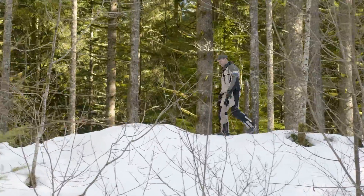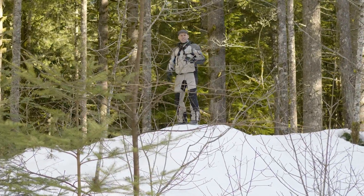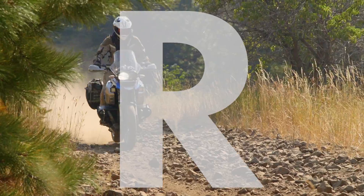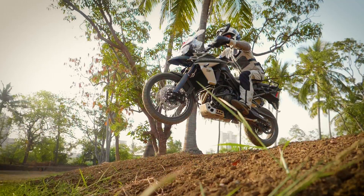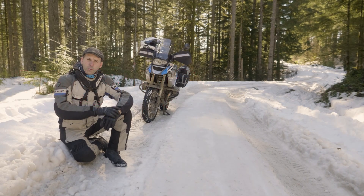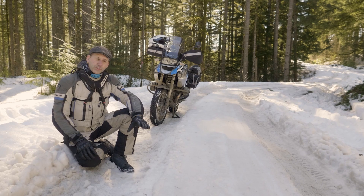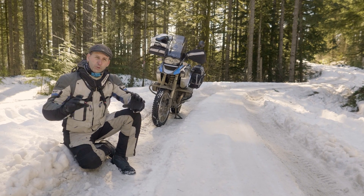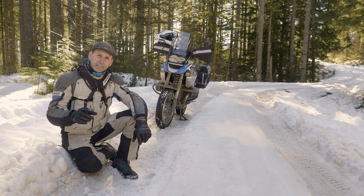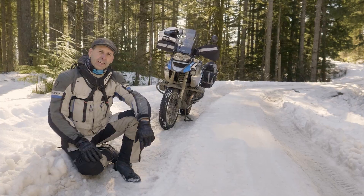Big surprise! In the winter, it's cold. And that means traction is a whole new game. Whether you commute year-round, you like to play in the winter, or if you just end up in winter conditions on a tour, traction is always one of the top concerns. And how we set up the bike and the techniques we use make all the difference in maintaining that limited traction.